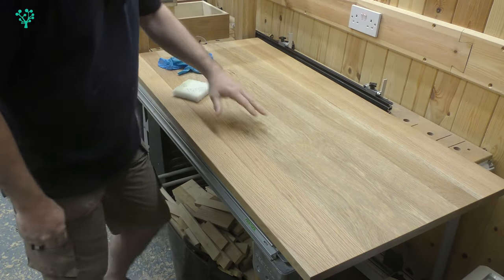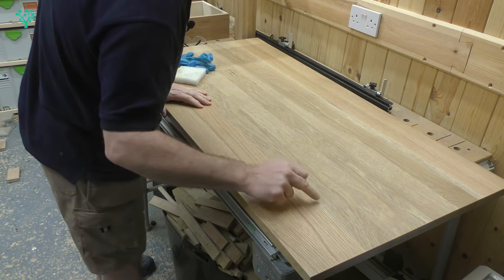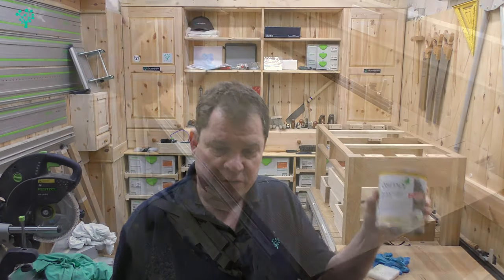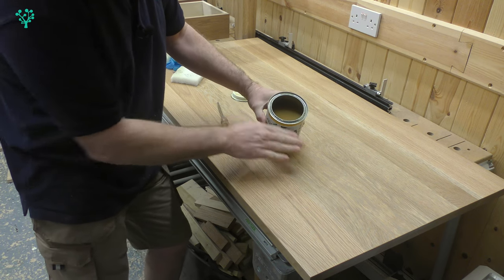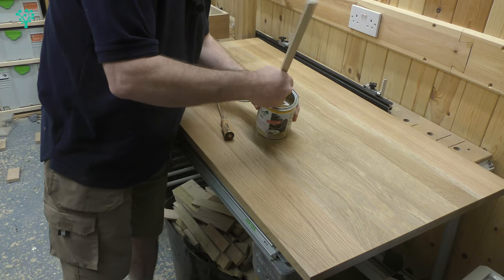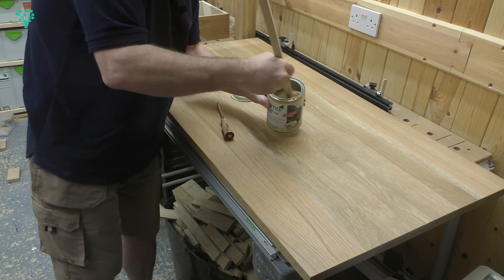So we've now let that dry for 24 hours and as you can see it's looking pretty good. We're beginning to get a consistent colour across the surface — there were variances in the shading before but now it's beginning to flatten out. You can also see that the grain pattern is now just lifted that little bit because of the grey tint we put on. Now it's time to put on the top coat using Osmo Poly-X oil, high solid, clear satin. What's important here is that we mix this up — the oil tends to come to the top and the solids tend to go to the bottom. So a good stir before we start.